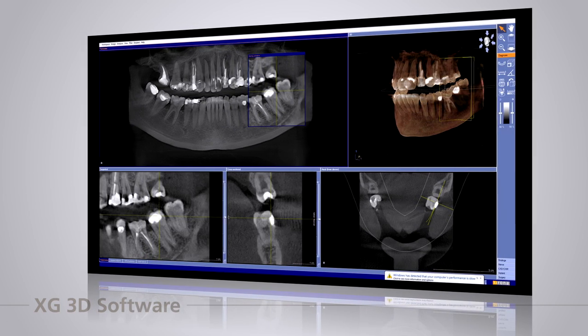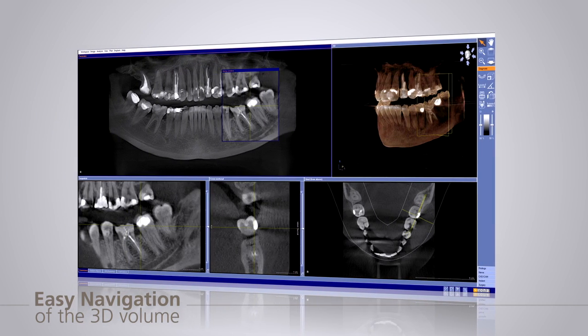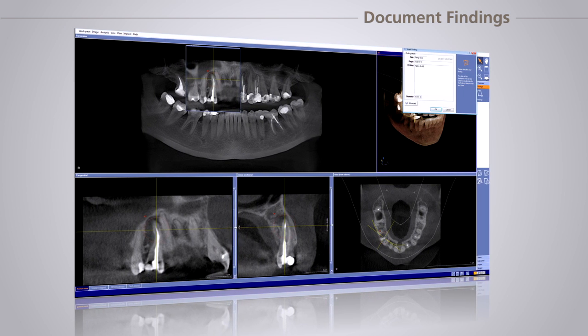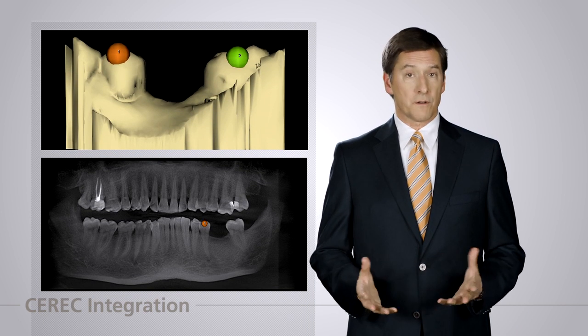A comprehensive software that flexibly accommodates your clinical workflow is the key to successful integration in your practice. With XG3D software you have the ability to scan, diagnose, plan virtual implants, integrate Sirona CAD/CAM, order surgical guides, and document your findings. Navigating the 3D volume using the patented slicing window makes diagnosis simple and efficient. With a reporting software option, you can quickly create custom reports that can be sent to referrals or saved in the patient's chart.